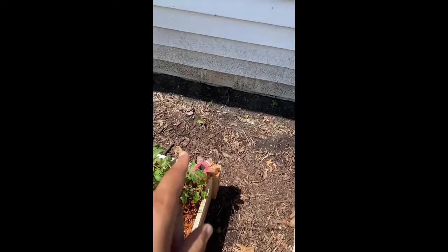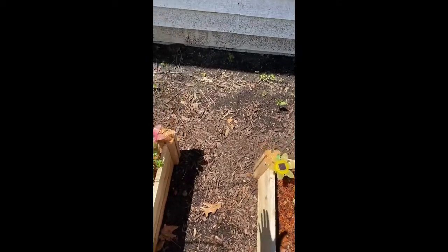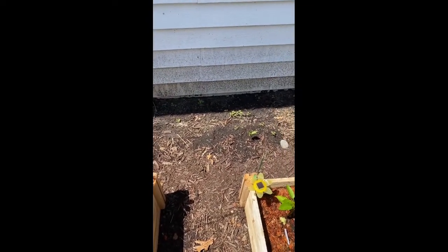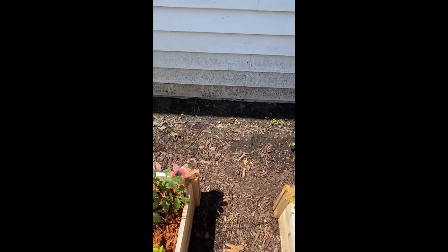I want to put the mesh coming around and up and over to this side, and hopefully still have some walking room for myself. Once I'm able to put the mesh together, I can then measure and place the trellis so that I still have some walking space back here.